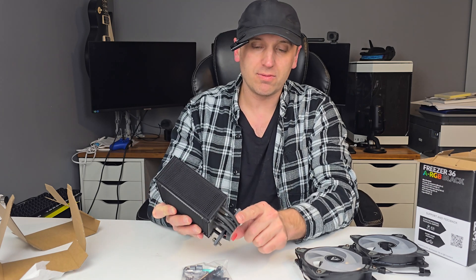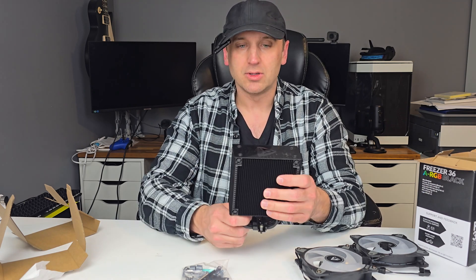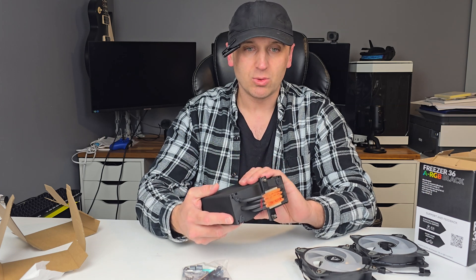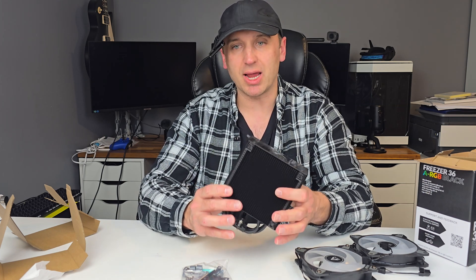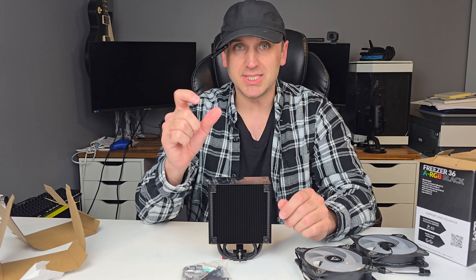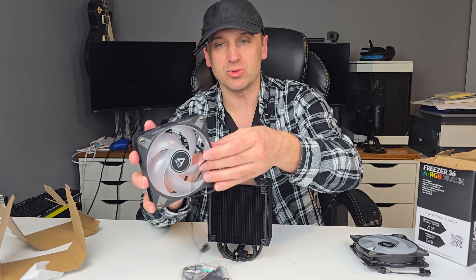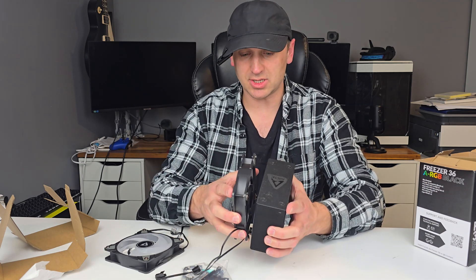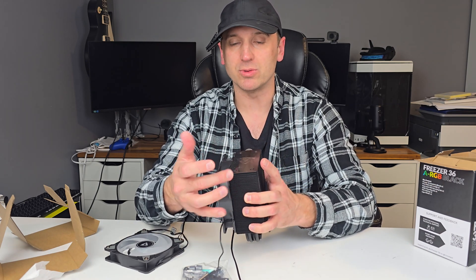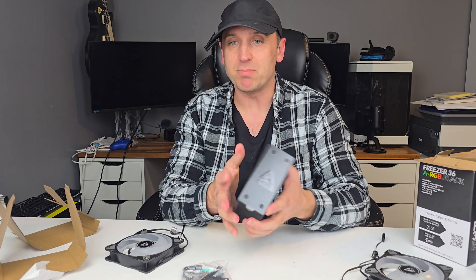It has four 6-millimeter heat pipes, a single fin stack or single tower with 59.4-millimeter aluminum fins, copper heat pipes, and a copper base plate. It weighs roughly 917 grams, just a little over 2 pounds. One of the things I really like about this cooler is that instead of having to use those dinky little paperclip-style fan clips, these just clip on and hold in place with screws in the back — they just snap on. That is fantastic. I hate messing around with those little clips.